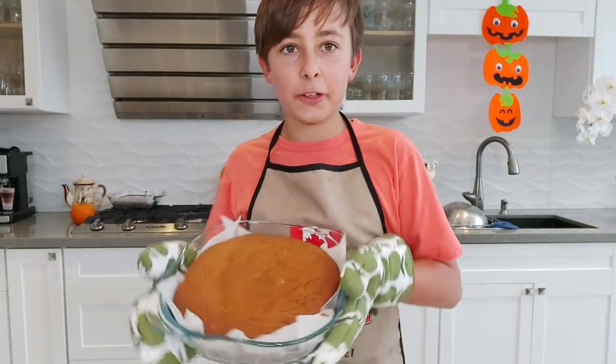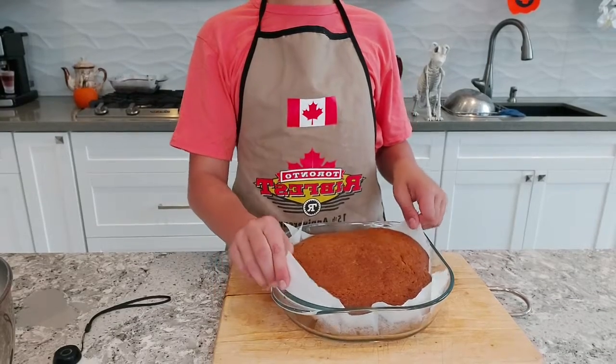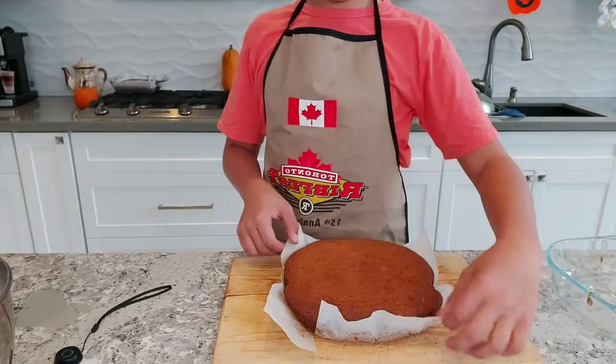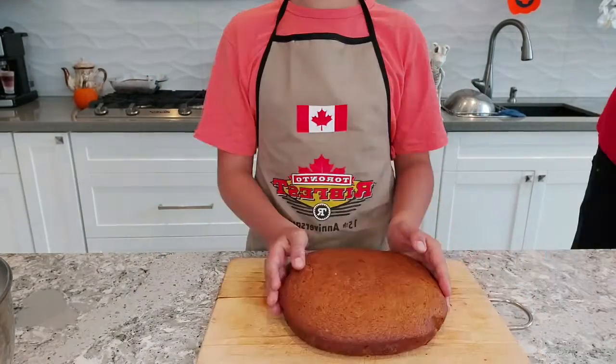Take them out of the oven — it looks so good. The reason we put parchment paper in is that we can now easily lift the cake out and have a clean dish. Take it off the parchment paper just like that.